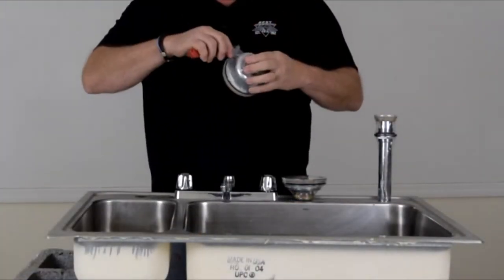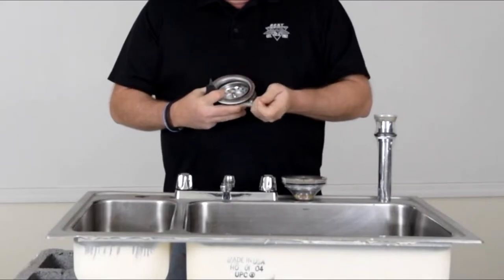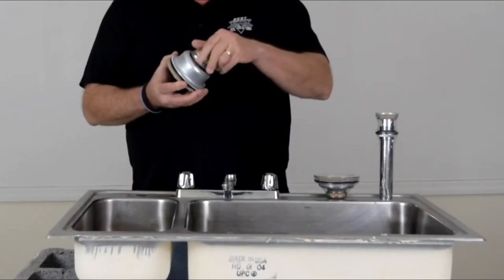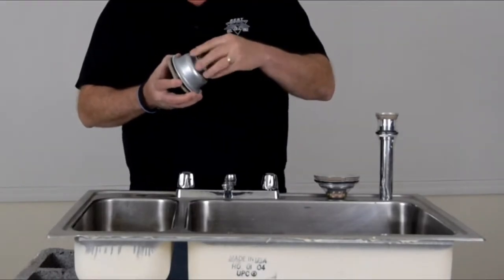When it comes out of the box it's already sealed and the putty's here, so you're just going to take a knife, cut it open and take the basket out. Like every other basket strainer assembly you'd buy, everything comes complete — take off the tailpiece nut, and it comes with the tailpiece washer and a lock nut.